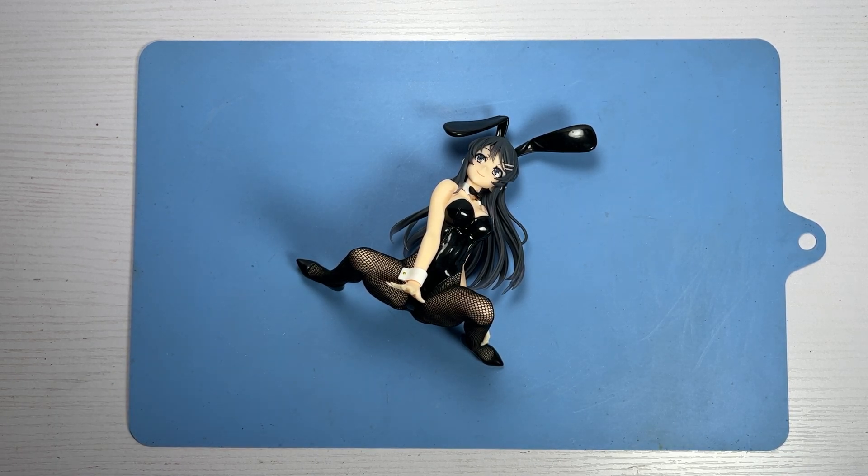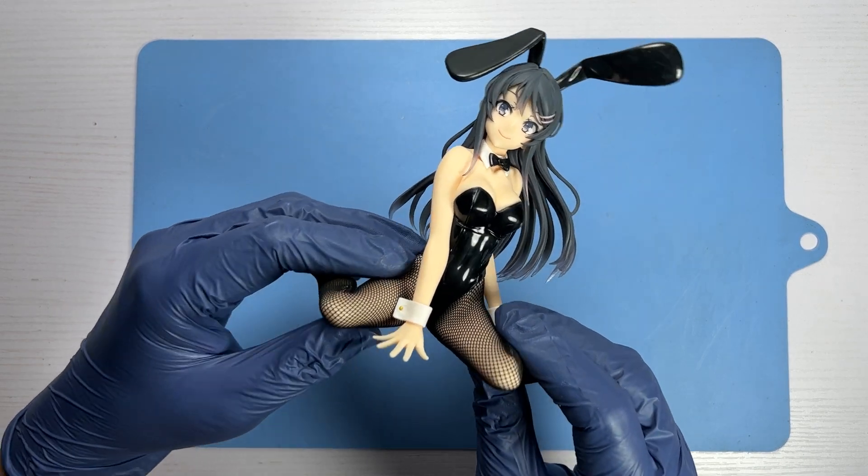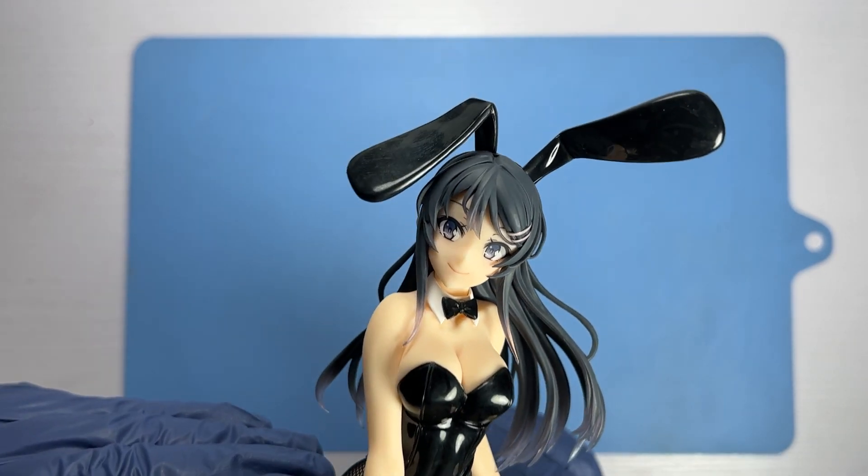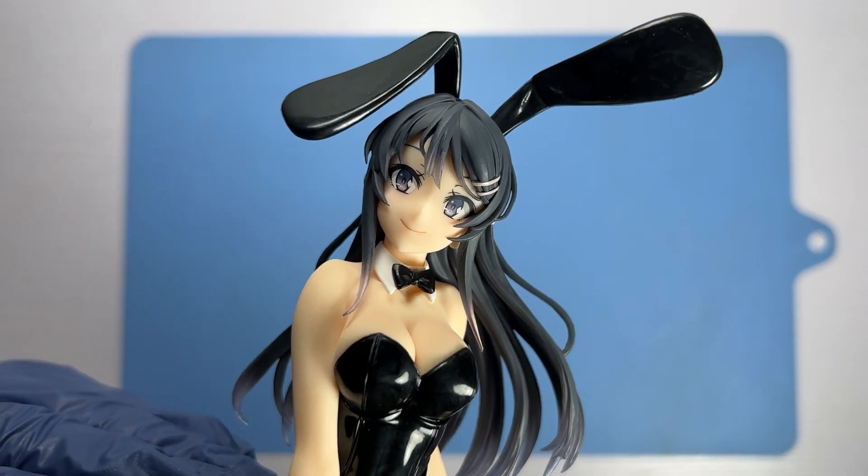Most prize figures of Sakurajima Mai I have seen already have a good resemblance to her anime character, so it's saying something when the likeness that Taito achieved here is not only spot on but excellent. Mai has a coy smile which is perfect for the bunny costume she's wearing, and her expression is made even cuter by the floppy bunny ears on her head.